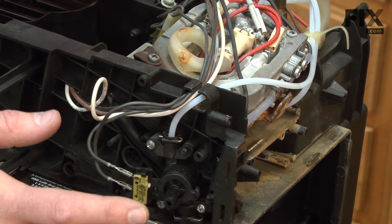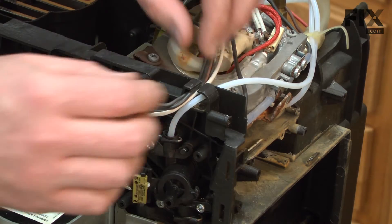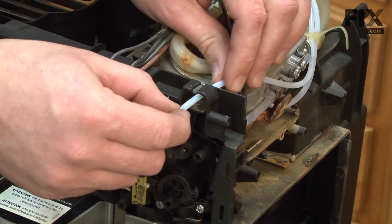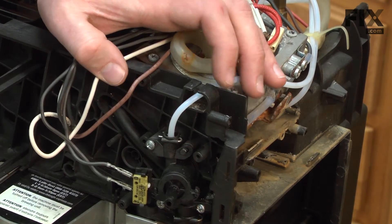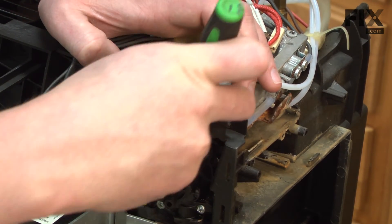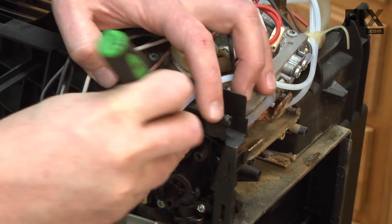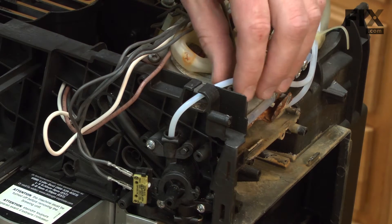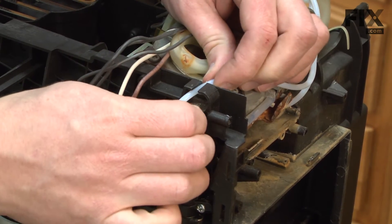Now we have access to the tap and we can begin removing it. First, I'm going to pull these wires away from the housing. Next, I'm going to remove this pin that secures the tube to the tap. Now I can pull the tube away from the tap.